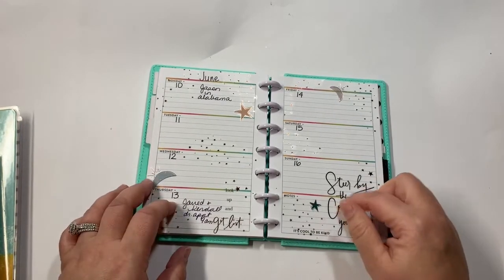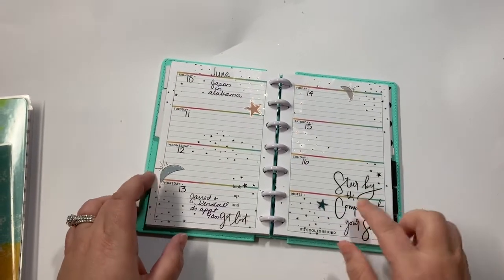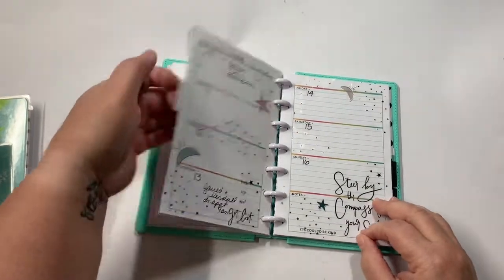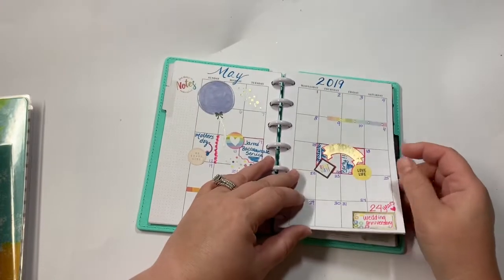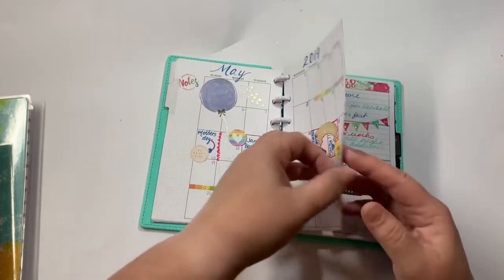And then this is for this upcoming week and I used the Free Spirit sticker book. And then we'll go ahead and show May — so that was the layout for May.